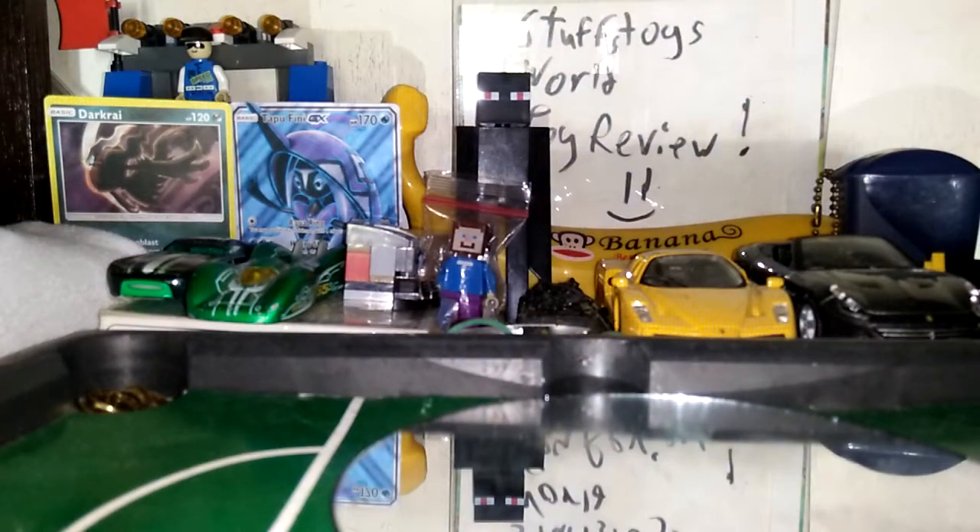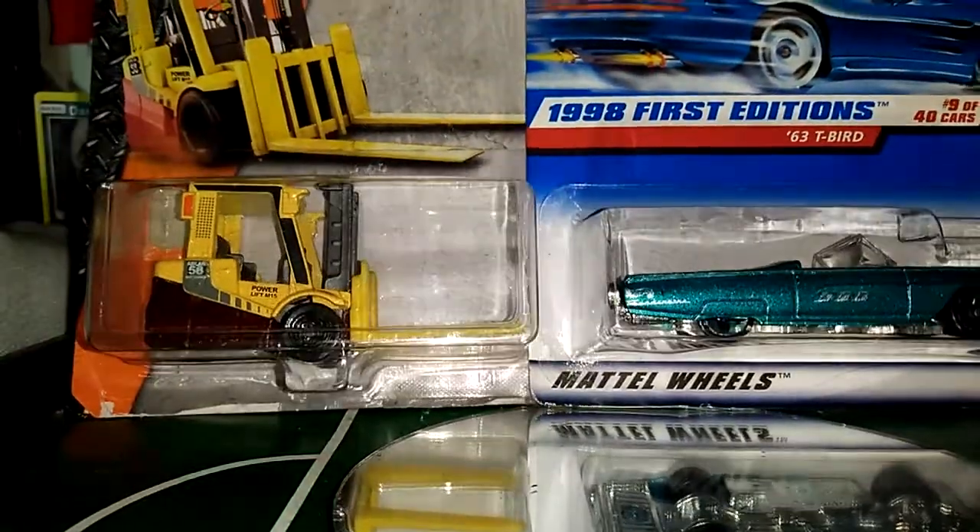So, remember I opened four cars from last video, so we're going to open these two. We need to choose this T-Bird or the Matchbox.